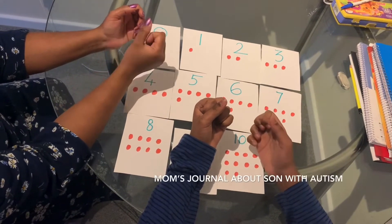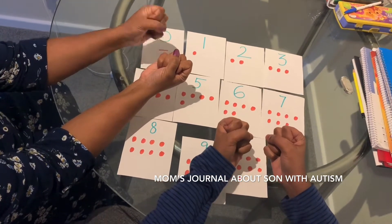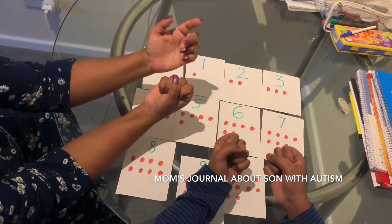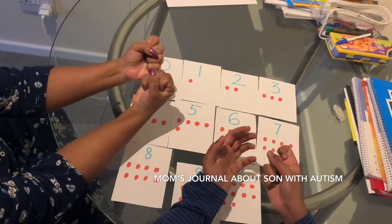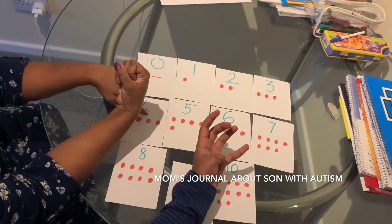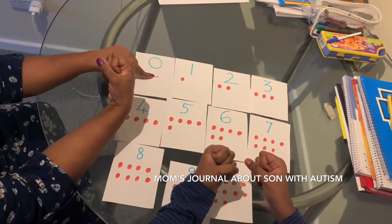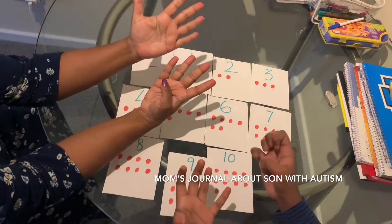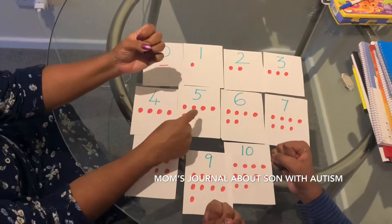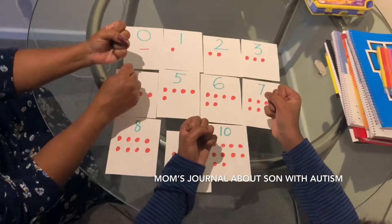We are going to learn numbers using fingers. Are you ready? Okay, fingers to zero. Follow mommy. Show me one, fingers to zero. Show me six, fingers to zero. Show me four, fingers to zero. Show me two, fingers to zero. Show me nine, fingers to zero. Show me five, fingers to zero. Show me eight.